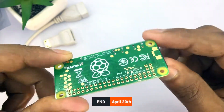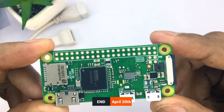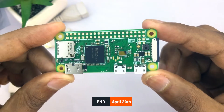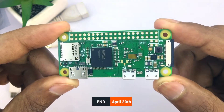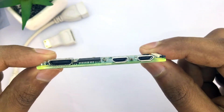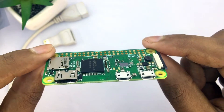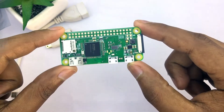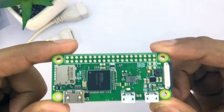This is a worldwide giveaway. On April 20th I'll pick one winner and I'll contact them. I'll pay for worldwide shipping, but if you have extra taxes or customs in your country, you will be paying for it, because each country has its own rules.